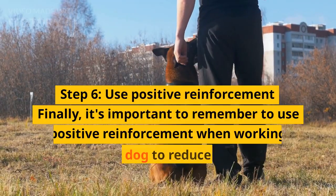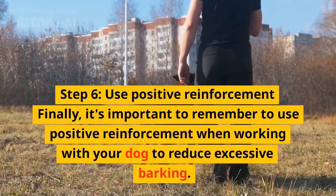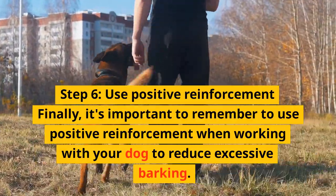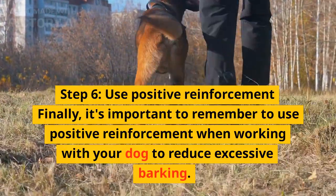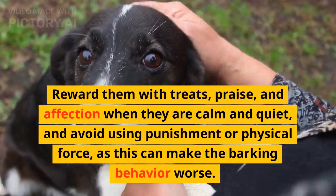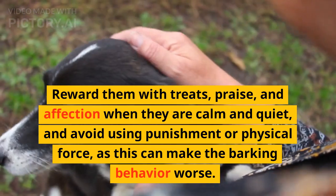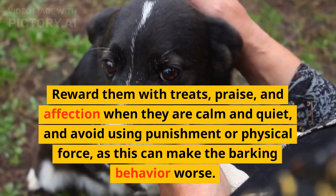Step 6: use positive reinforcement. Finally, it's important to remember to use positive reinforcement when working with your dog to reduce excessive barking. Reward them with treats, praise, and affection when they are calm and quiet, and avoid using punishment or physical force, as this can make the barking behavior worse.